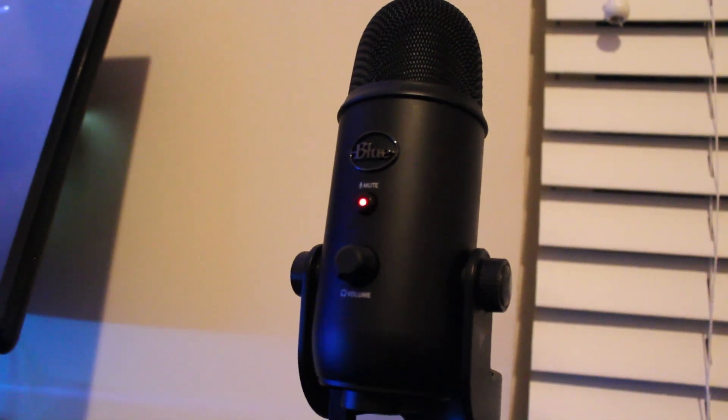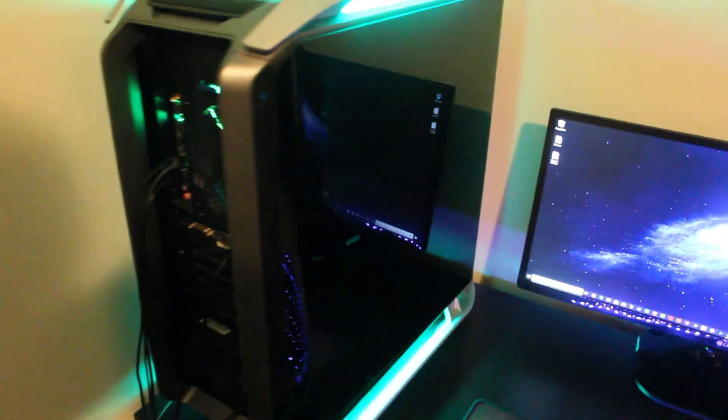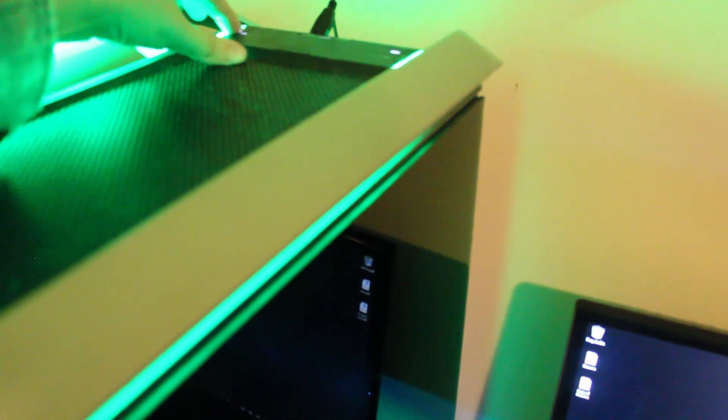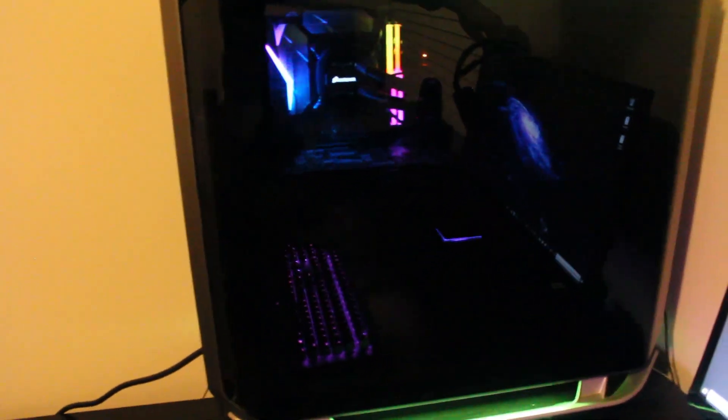And here is my Blue Yeti Black Edition — easily my microphone of choice. And here we have the monster itself. My computer case is Cooler Master — it's got a crazy name and I'll link it in the description. It's got cool lights and was designed for water cooling. I have a closed-loop cooler — I think it's the Corsair H100i or something like that. It certainly gets the job done.